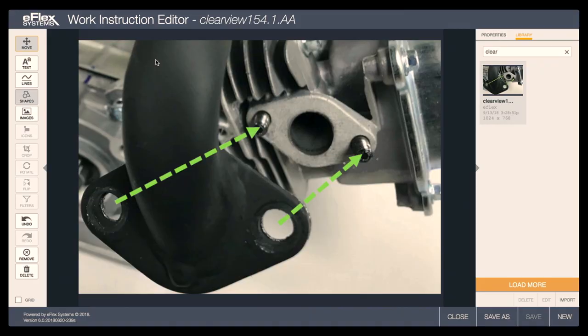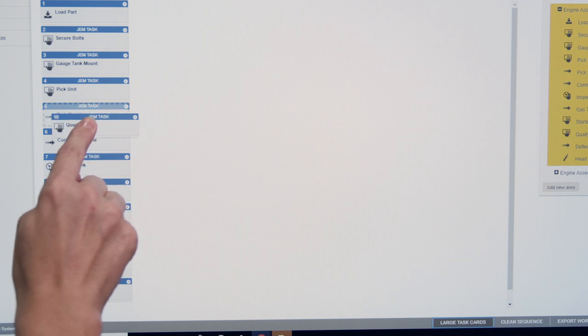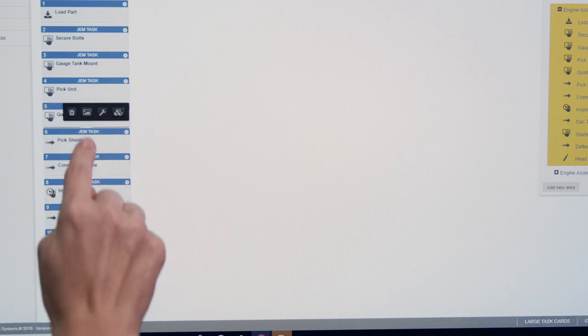It's easy to set up. GEM allows your team to create, edit, and assign work instructions within the application itself. No programming is required — just drag and drop using our intuitive interface, either at the workstation or from any web-capable device anywhere in the world.